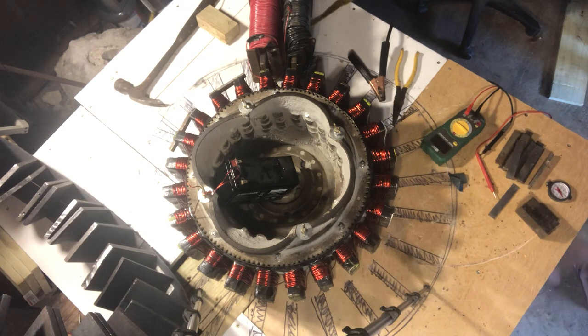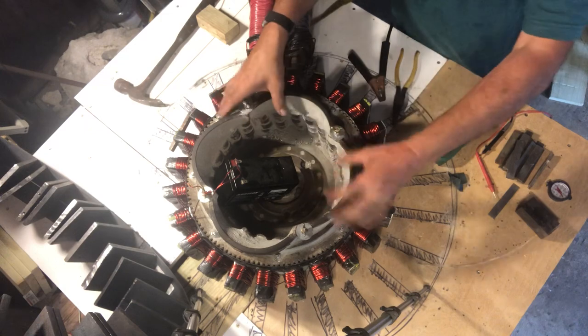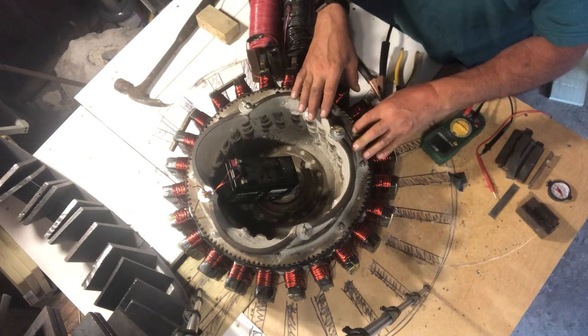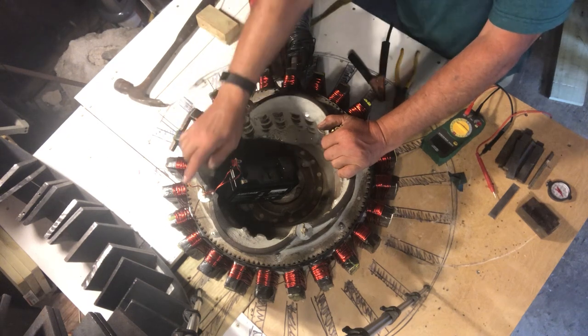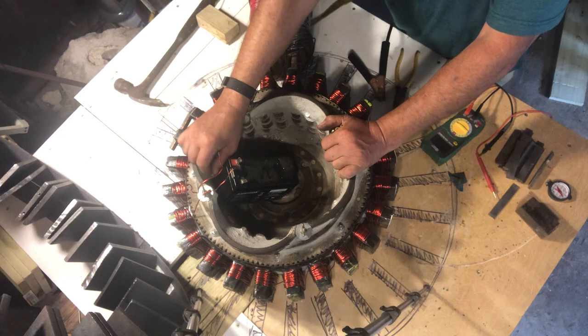Hello, my fellow YouTubers, this is Roy back again. I took the outside stator off and noticed it was leaning about three-quarters of an inch to one side, so I removed it, balanced it, and leveled it out. I then wrapped ten turns all the way around, so this rotor now has ten turns of 14-gauge wire with a resistance of 0.6 ohms.